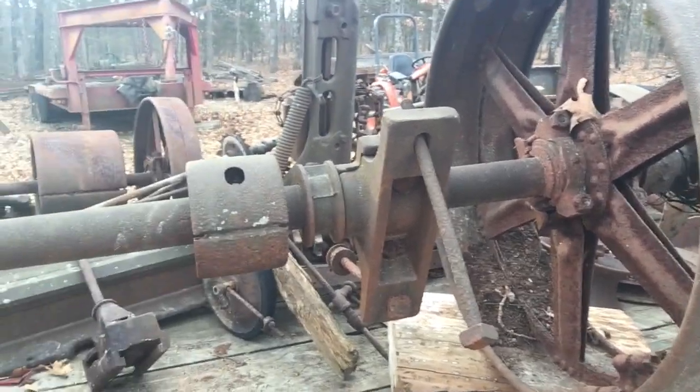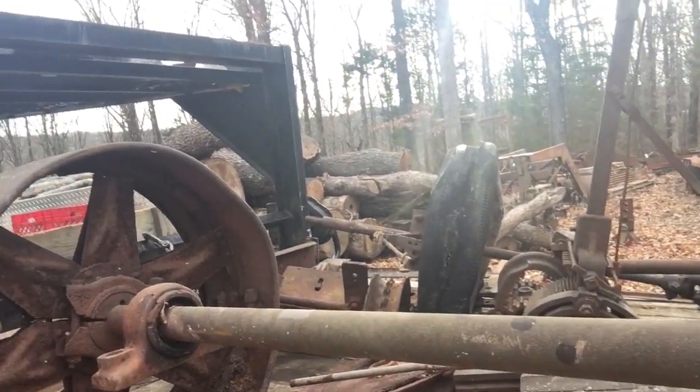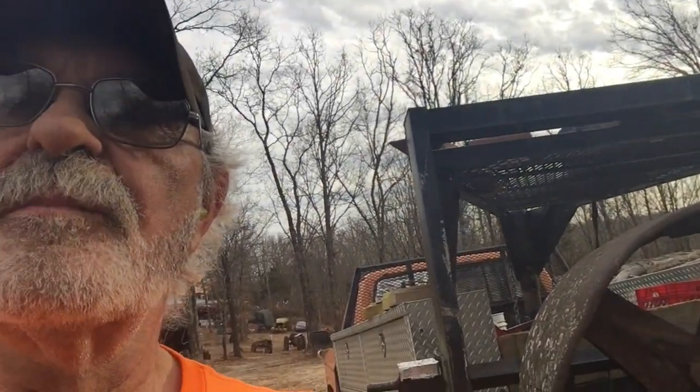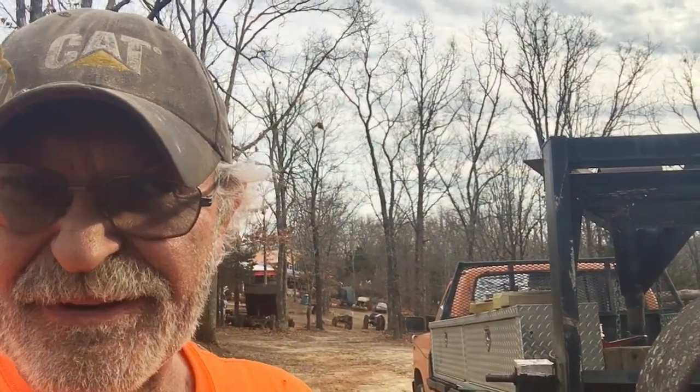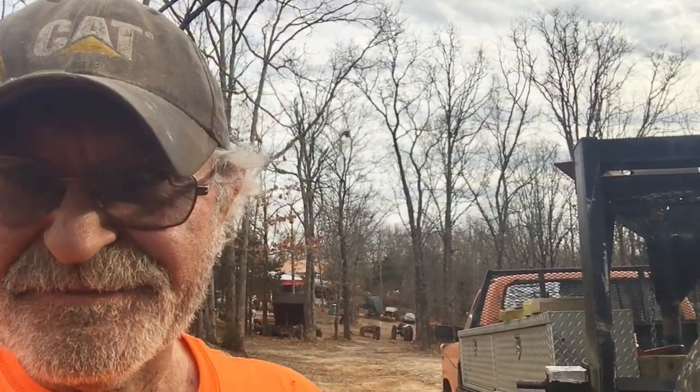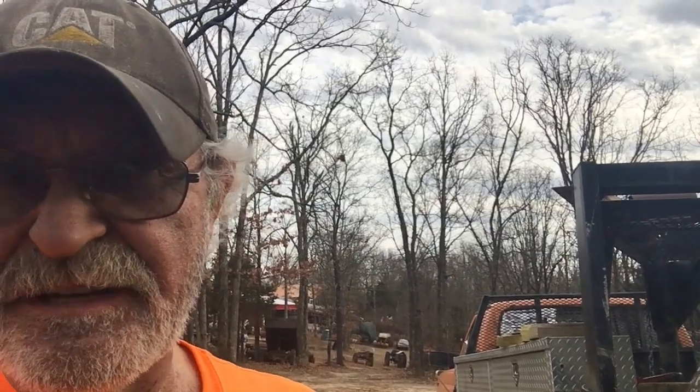There you go — the whole thing in a nutshell. Just another quick overview — just a whole big pile of junk. But one thing about it, it's a good pile of junk, and it's going to be a fun pile of junk to work with. This is Tractor Man 44. I am out of here — got to unload this stuff, get her oiled down, get it ready to use. See y'all later.